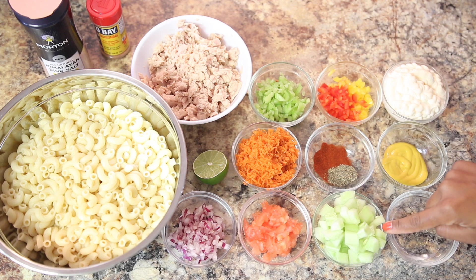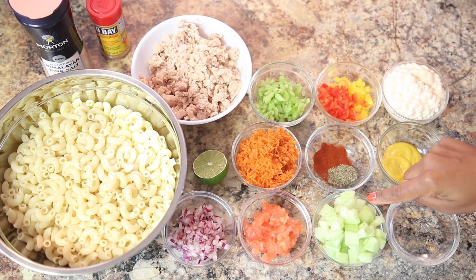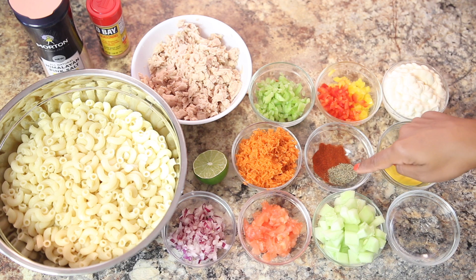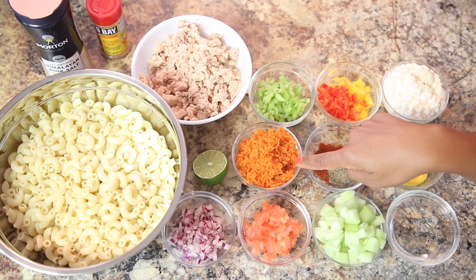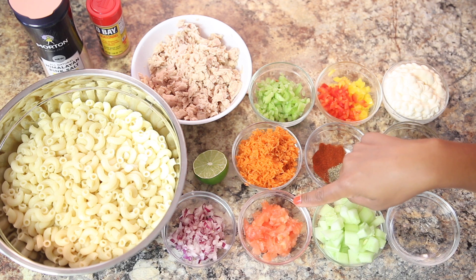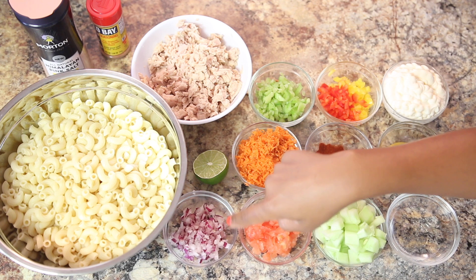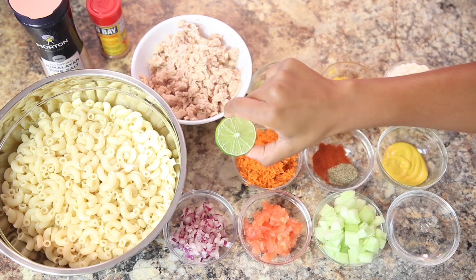We also need two tablespoons of cucumbers finely chopped, half a tablespoon of paprika powder, one teaspoon of black pepper, one large carrot grated, one tablespoon of tomato finely chopped, one tablespoon of red onions finely chopped, and the juice of half a lime.